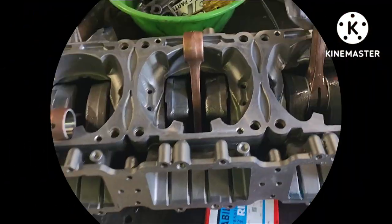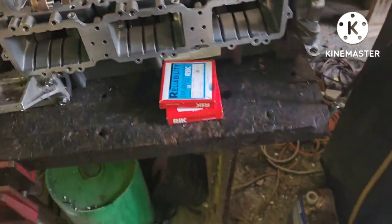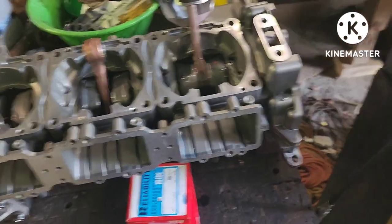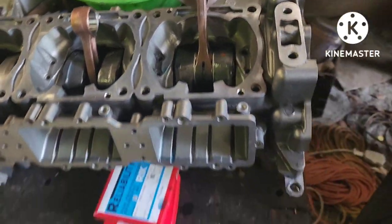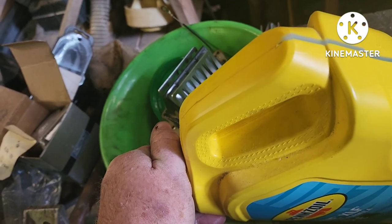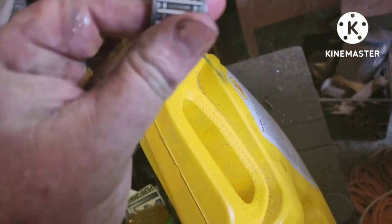What I like to do with things like this is think of it as a Lego set for grown-ups — you're building a 3D model here. Don't forget your bearings. I like to take them, put them on my finger, put them in the bucket, and get some oil on them so they've got a liberal amount of oil.